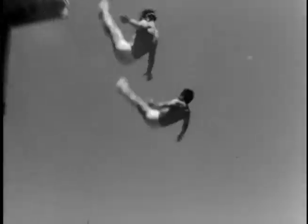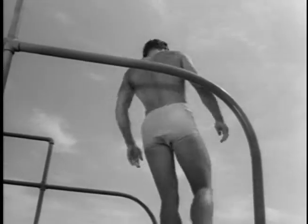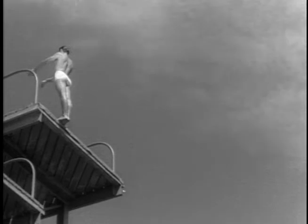From this height, there's 820 pounds of resistance force when they enter the water perfectly. Should one of them miss and land on his back, the resistance force becomes 12,500 pounds, or six and a quarter tons. Pleasant thought.